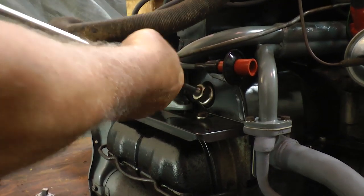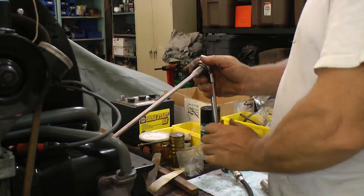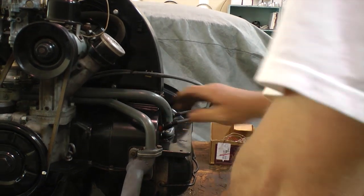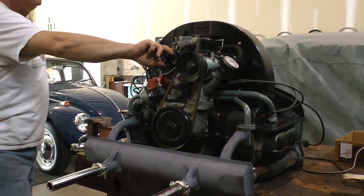You don't want to go anything lower than 90 pounds of compression per cylinder. If you do, you might have some internal problems — valves, rings — but if you're above that, your motor should be running free and clear just like this.